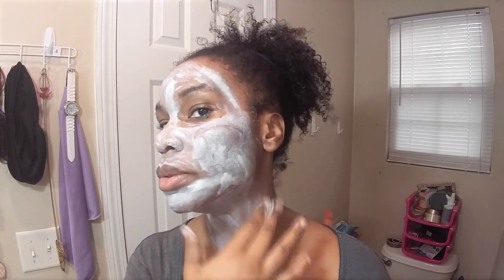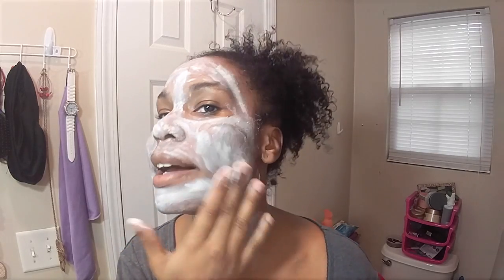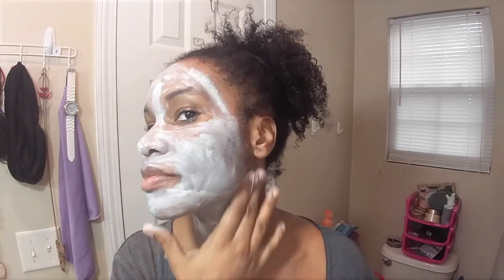It's a good idea to put your mask all the way down to your décolleté — which is the chest area — at least monthly, because that area is an extension of your face. It shows very often unless you wear a lot of turtlenecks. I'm not going to do that today, just my face, but just an FYI — it's very important.